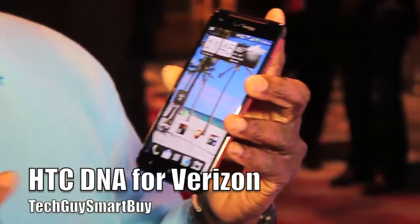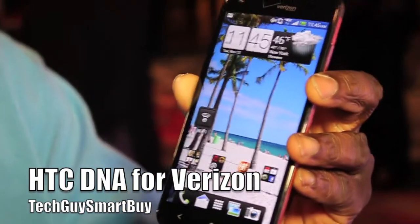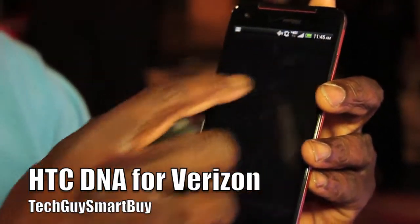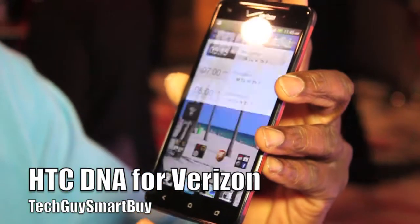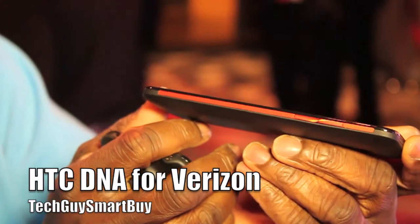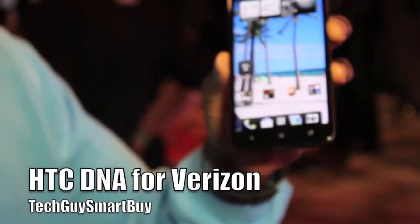This device is showing off 1080 HD with a super LED screen. You have 440 DPI across every inch of the screen. You can look at the thinness of this device — it doesn't even look like a 5-inch screen.